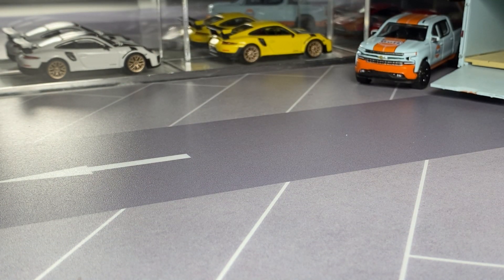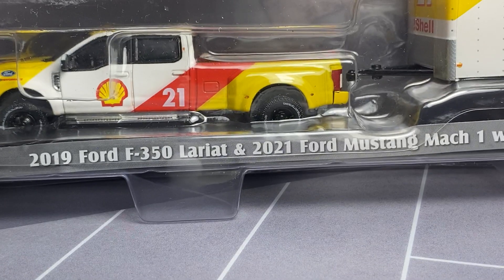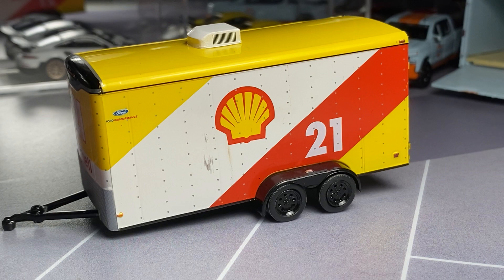We'll go ahead and open the next one. That will be the F350 — 2019 F350 with the Mustang, 2021 Mustang Mach 1. I actually didn't know this was a Mustang Mach 1; I thought it was a GT350R, but it is a Mach 1. That'll be interesting because I don't think I have a Mach 1 in the collection. This one's pretty cool. I do really enjoy the F350 tooling. So much packaging here. There's that one in the shell livery.